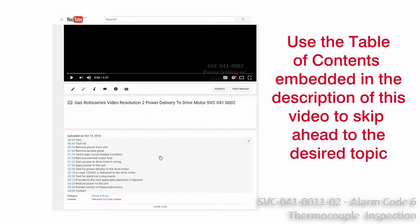Use the table of contents embedded in the description of this video to skip ahead to the desired topic.